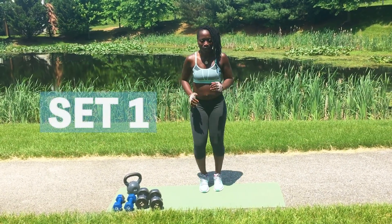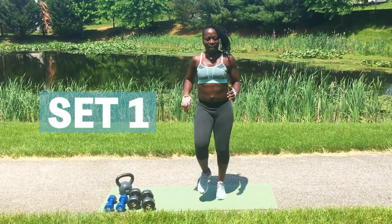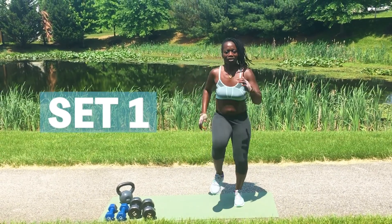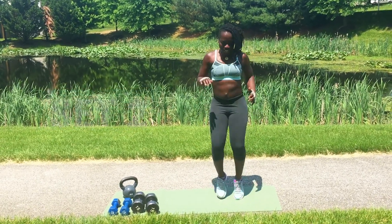There we go. 1, 2, 3, 4, 5, 6, 7, 8, 9, 10, 11, 12, 13, 14, 15, 16, 17, 18, 19, 20. Second set,